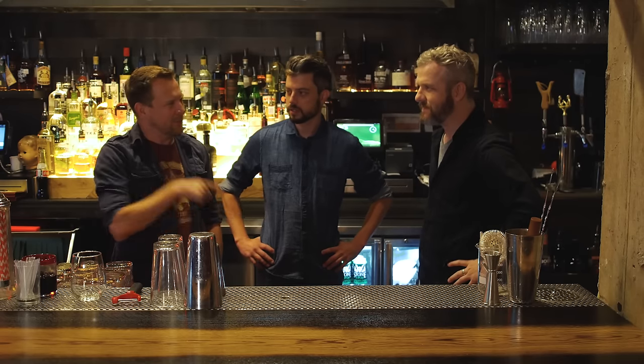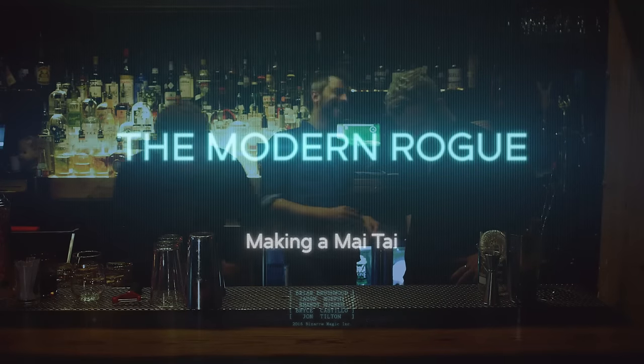Do you remember when we were shooting Hacking the System, we went to a tiki bar? The Modern Rogue makes a Mai Tai.